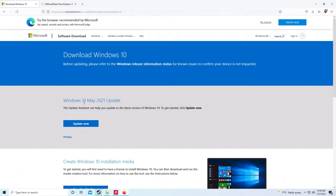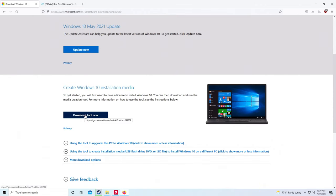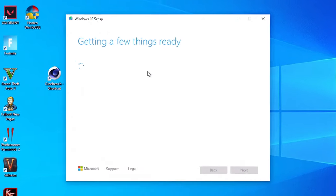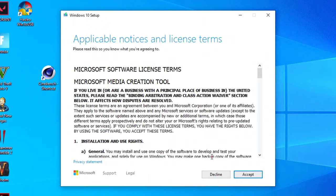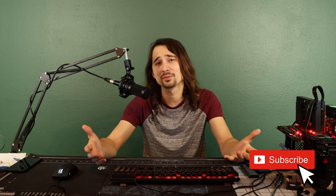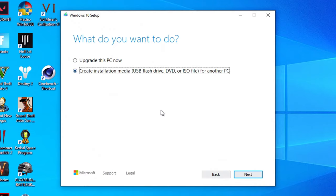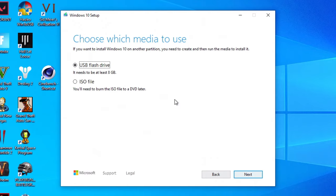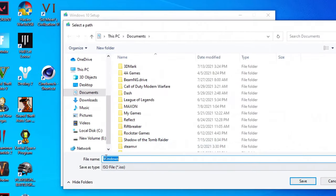Just go to windows.com — I'm going to have all the links we use in the video description. Go ahead and download the creation tool and save the file. Once that's done downloading, run it, hit yes, and it will get a few things ready. Accept the terms and conditions. Select 'Create installation media,' hit next, use recommended options, hit next, click on ISO file, and hit next. Tell it where you want to save the ISO file — just save it in Documents. After about 20 minutes or so, it should be done downloading so we can install it on our external drive.